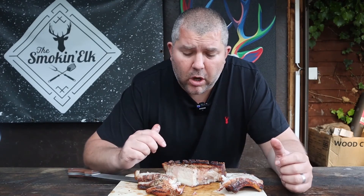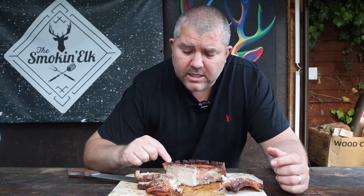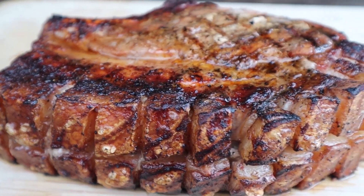So that's my dish of the week — double cut monster pork chop, dry brined for 24 hours, finished with Cajun seasoning, seared and then finished off indirect. Hope you enjoyed this, hope you'll give it a go, and stay tuned to see what we've got next week.